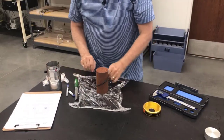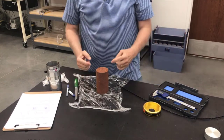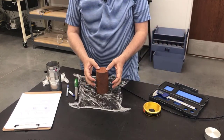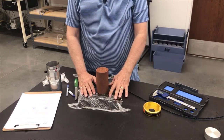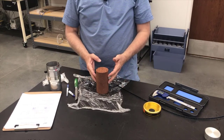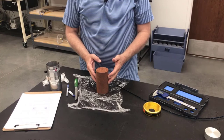So I now have my specimen all trimmed. I've measured its height three times and will average those for a final height. I measured the diameter in three places and will average those for an average diameter. The last thing I'm going to do is take this over to the scale and get a weight of the specimen before we start the test.